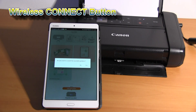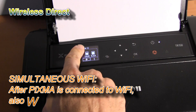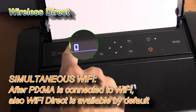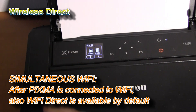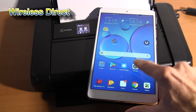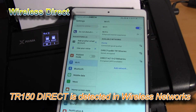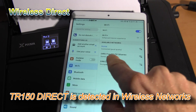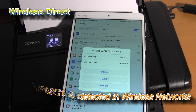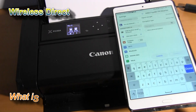I will show you the Wi-Fi Direct connection. If you see the icon of the smart device on the OLED screen, your printer is emitting the hotspot Wi-Fi signal. If you take your smart device and check the available networks, you will see the PIXMA TR150 direct connection. To connect directly, you will need a password.